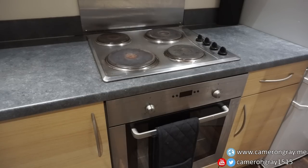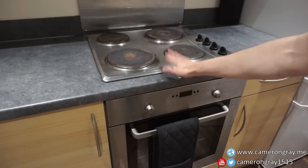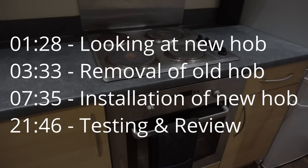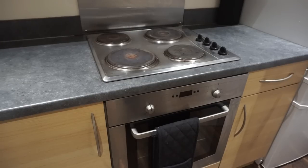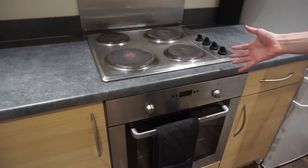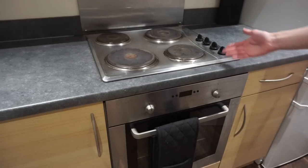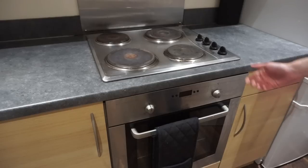Today I'm finally fixing one of the biggest gripes I've had with this flat - this useless ancient hob that I absolutely hate. It's original to the building, about 10 years old, and it's just hopeless: really slow, can't control it, really hard to clean. The indicator light doesn't work, which is a serious safety issue because you can't tell if it's on until it gets really hot, so you could easily knock it on by accident.